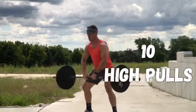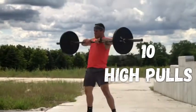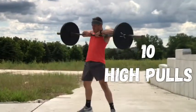Then 10 sumo deadlift high pulls — squeeze your butt, keep it nice and close to the body, go all the way up to that chest, and 10 right there. Rest two minutes, get five rounds, chase it.